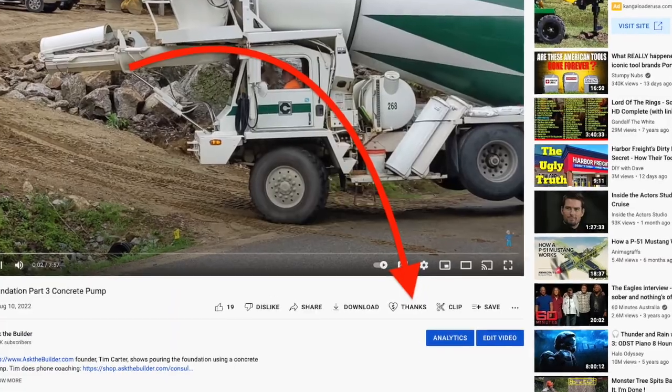I'm getting a call, got to go. Remember, click that thanks button at the bottom of the video. I'm Tim Carter, AskTheBuilder.com.